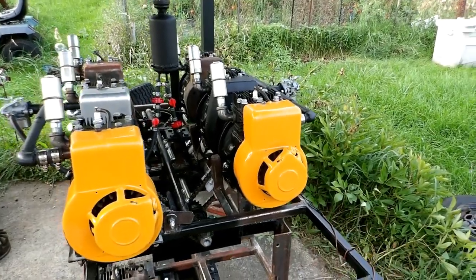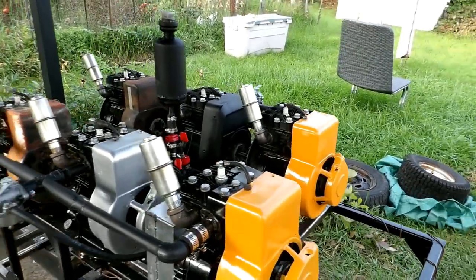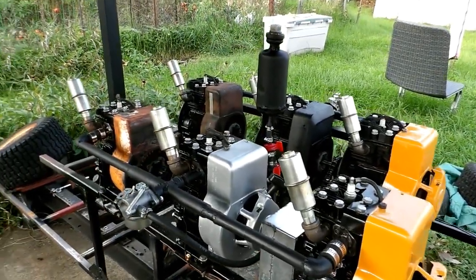Overcame my starter problems by ganging two batteries together and using a 50 amp boost on a charger. Apparently that was the problem — not getting enough amps to the starter.